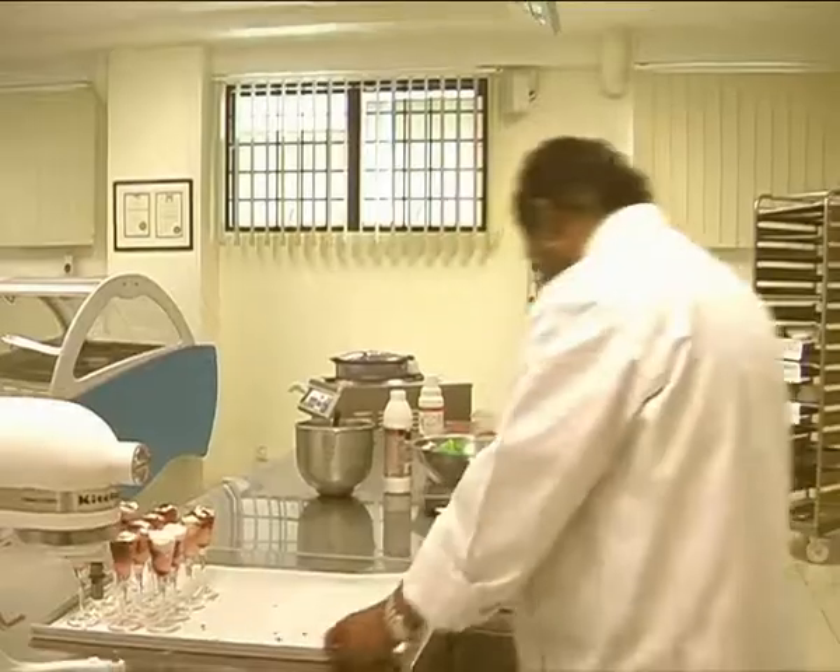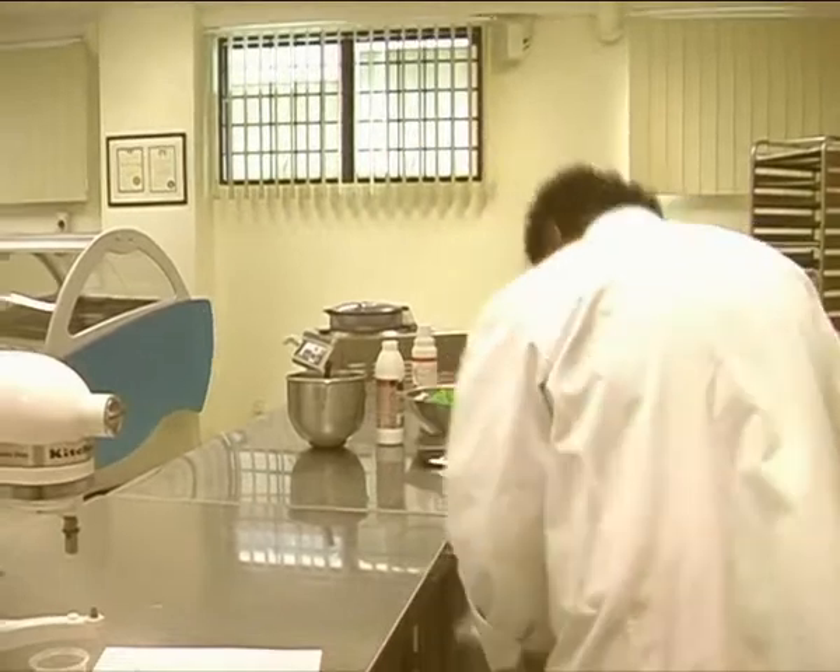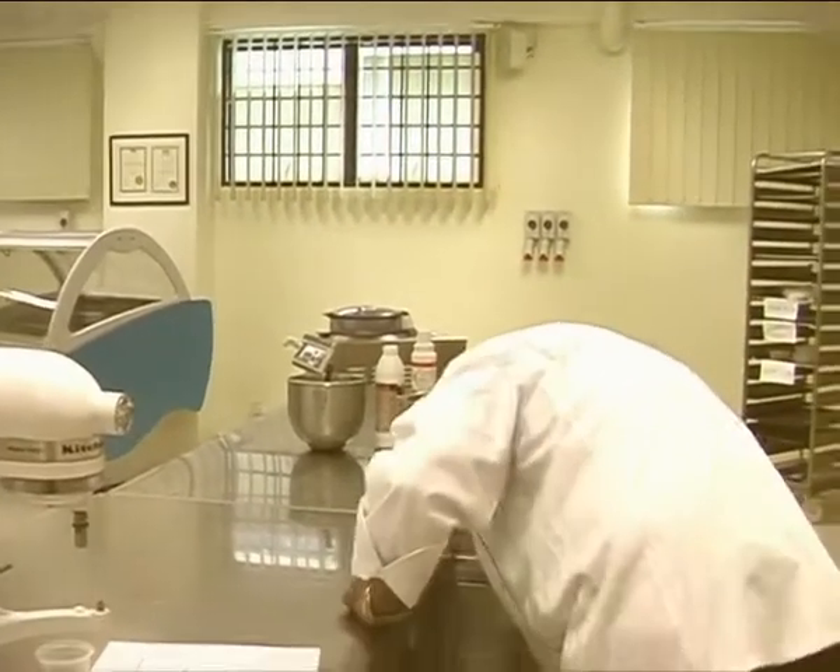You put it in the fridge for at least two hours. Let it chill properly so you can taste it much better.